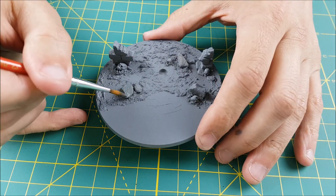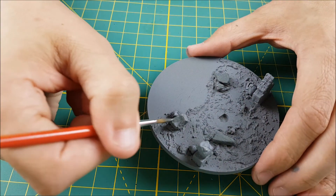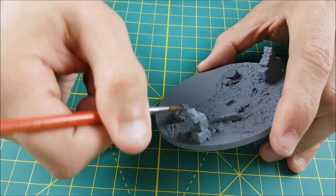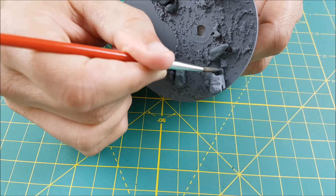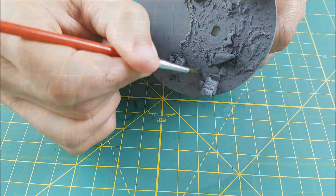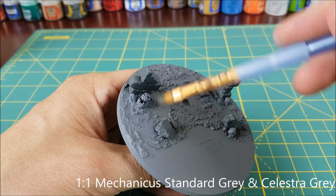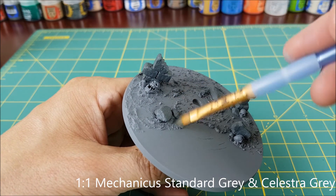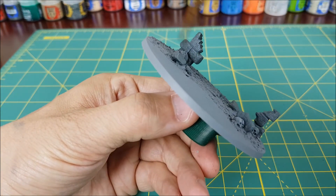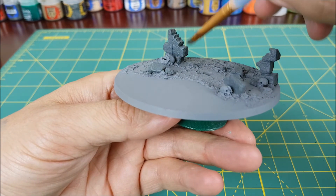Now I'm going to go back to all the colors I used for the rock under the spider. I'm going to paint all of the rocks on the ground and the stone walls first with Mechanicus Standard Grey, and then dry brush the rocks with a 50-50 mix of Mechanicus Standard Grey and Celestra Grey.